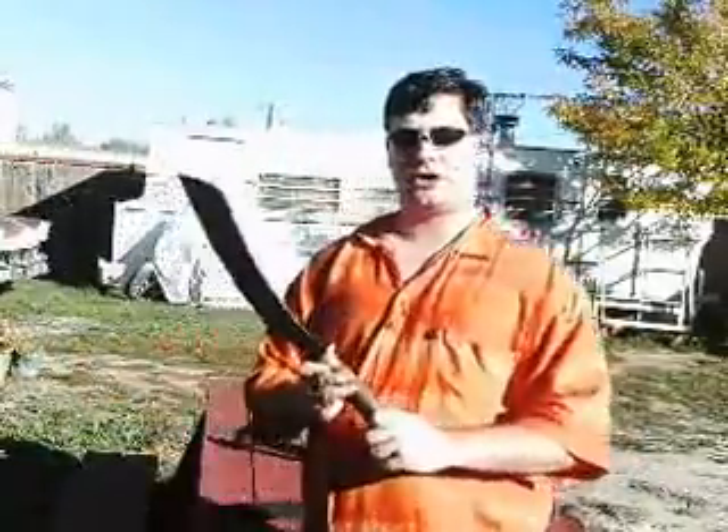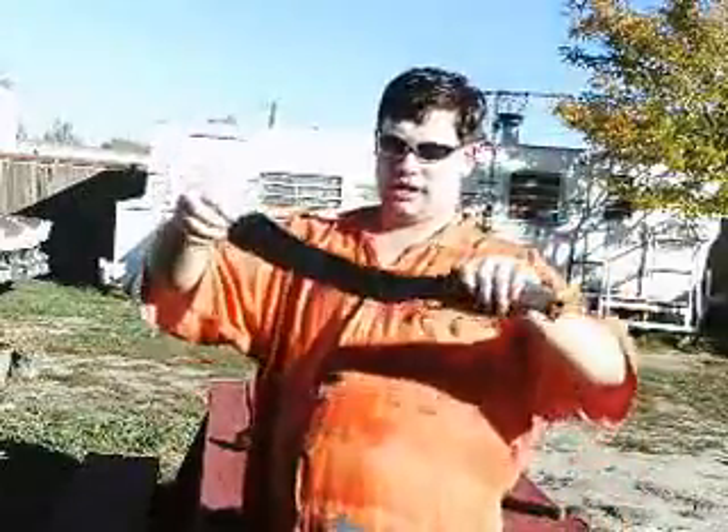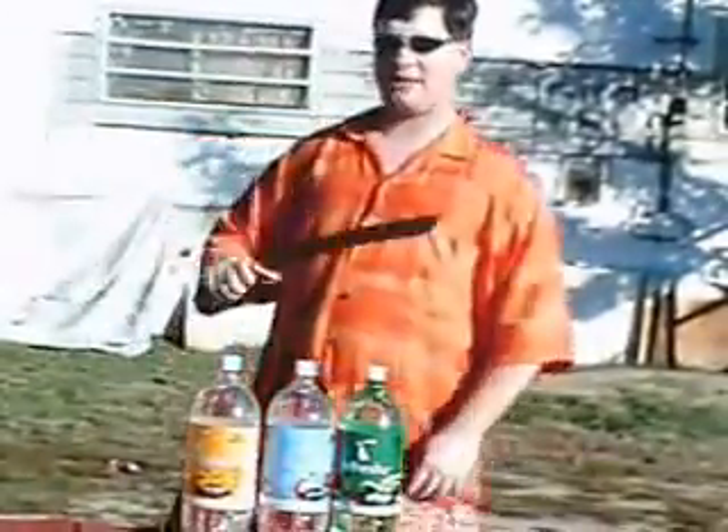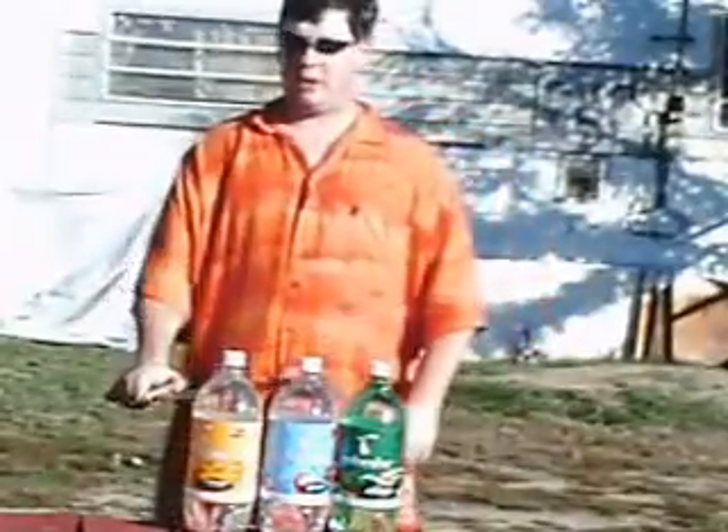This is a weapon that looks similar to the Swabby, made by Ka-Bar. It has a nice curved blade, nice sharp edge sharpened by yours truly. Today we will be testing it out on these three 2-liter bottles. This has cut through smaller bottles and pop cans with ease. Today we're going to be trying it out against something a little bit bigger, see how well it fares.